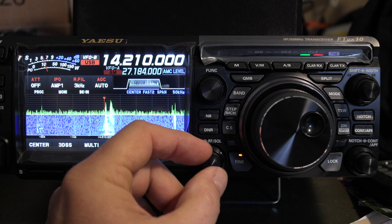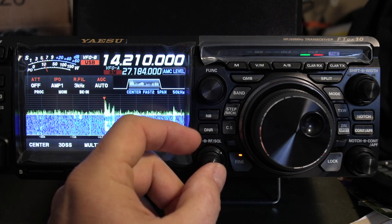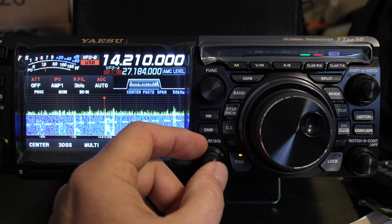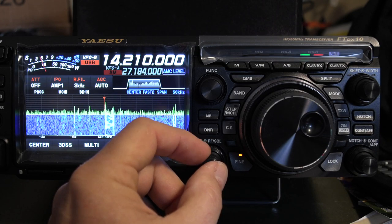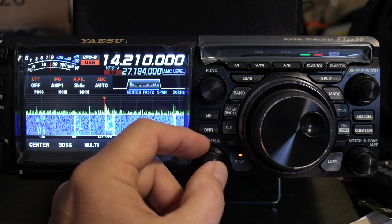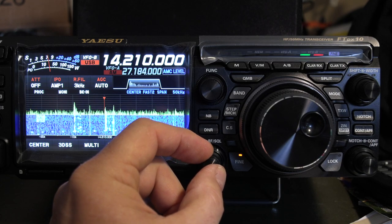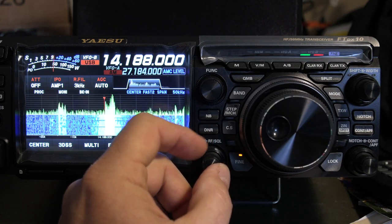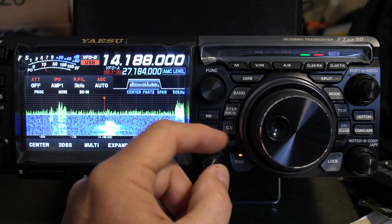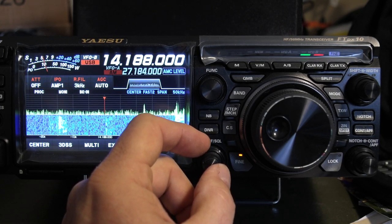Something I've noticed on the FTDX-101 series and FTDX-10 series is that these are digital controls. The RF gain control on both of these series of radios, under strong signals, can get a little crunchy as you're adjusting it in the three-quarters to full region. It's not really any problem though.